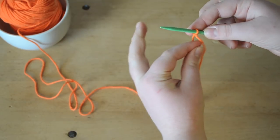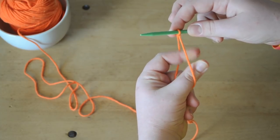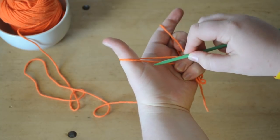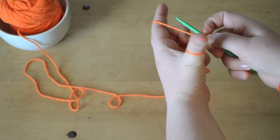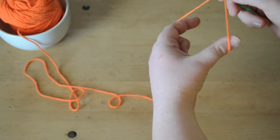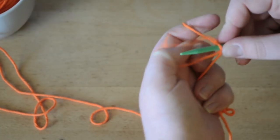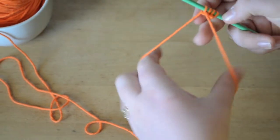Put two fingers through the loop, and your other three fingers grabbing the yarn. Open up your two fingers and pull down — as you can see it's kind of like a V. Go under the one by your thumb, around, pick it up, then pick up this one, go out and pull tight. Repeat: go under the one by your thumb, around this one, out and tight. Do that one more time and now you have four loops.